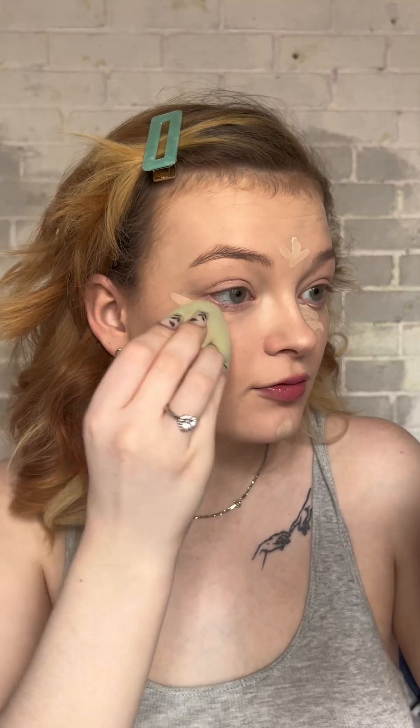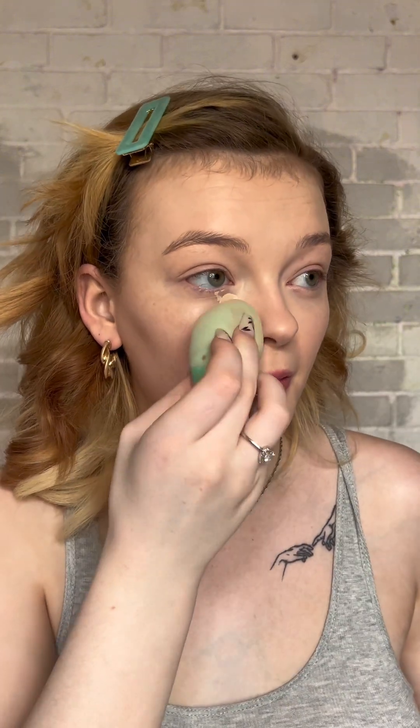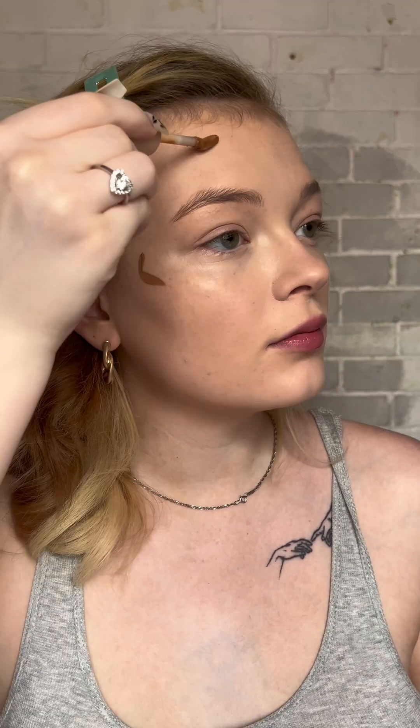Next I have the In Real Life Filter Finish Soft Matte Concealer in shade C1 — maybe I should have gone a little lighter. It blends in really quickly, I like that. My skin just looks kind of healthier. The coverage is definitely buildable. I also grabbed the other concealer in shade 12.5 — I definitely put way too much on my nose. My skin is looking really good though.